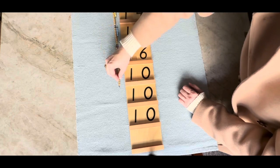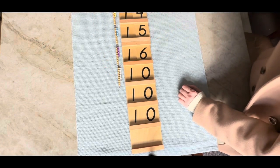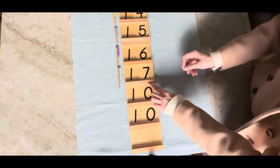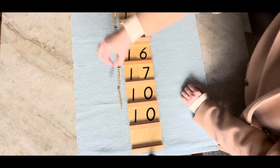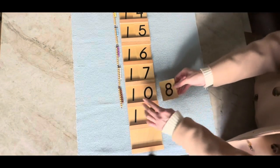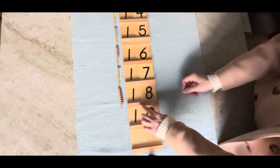Ten and seven is seventeen. Ten and eight is eighteen. Eighteen.